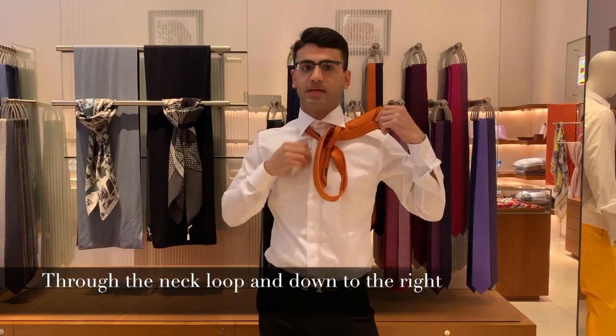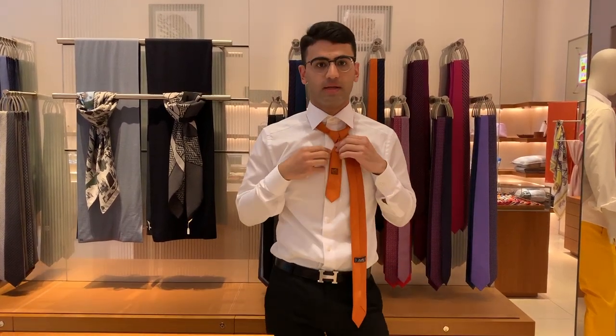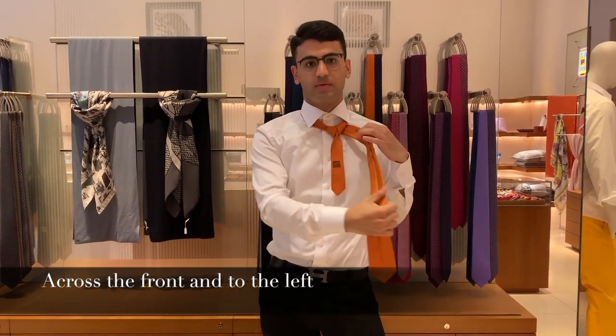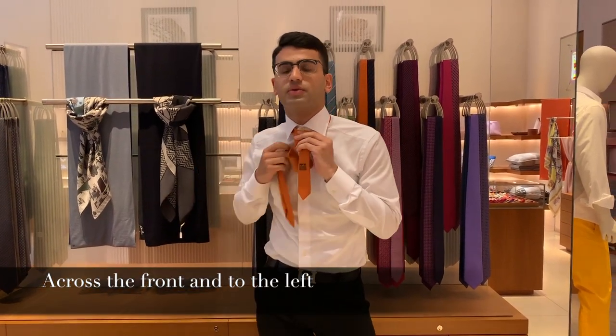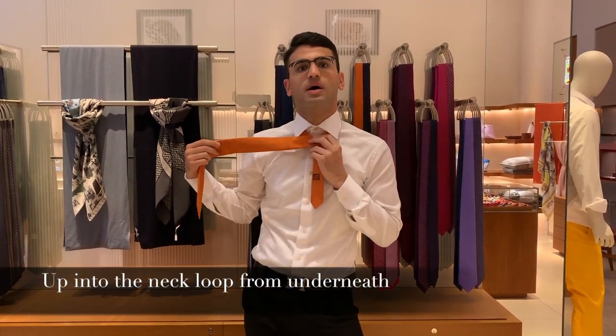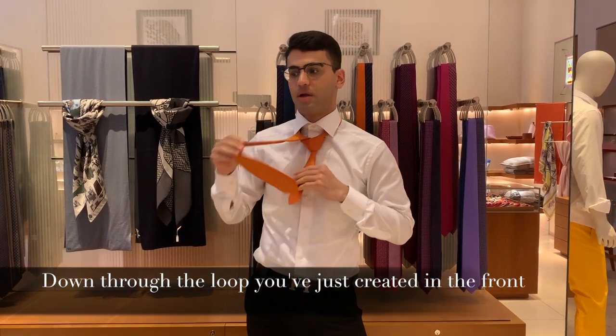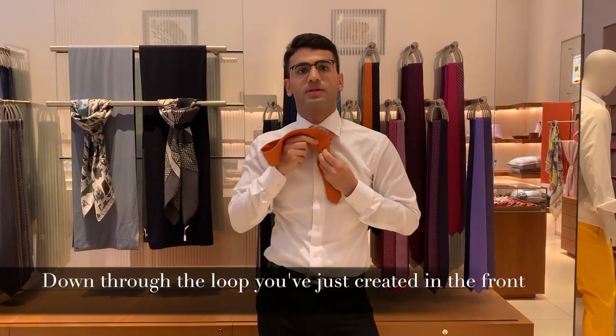It's basically the same thing, just the opposite side. And then you should have something like this, and then you just take the wider side again and you turn it around — you cover this side up, and then you take this up here and then you basically put it down.